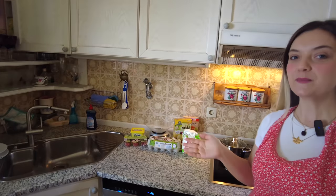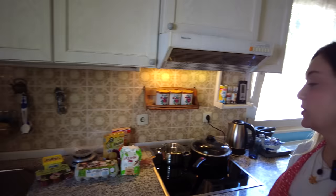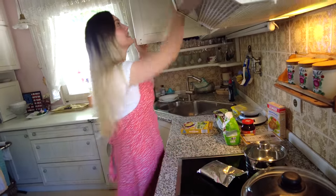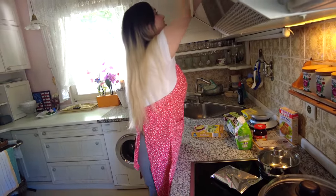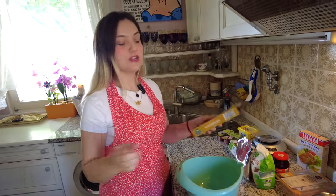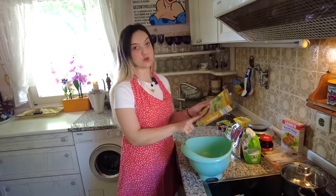Are you hungry? Because this is a big dish, I might need your help. So the first thing we wanna do is the knödel. Knödel are dumplings — we are actually making them kind of from scratch. This is kind of like a mix for the knödel. There are different types of knödel. We are making potato knödel today, but there are also bread knödel.